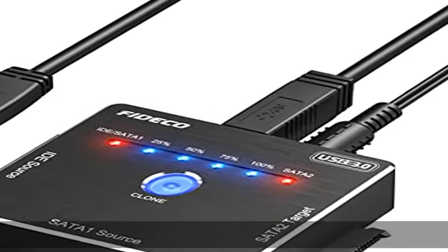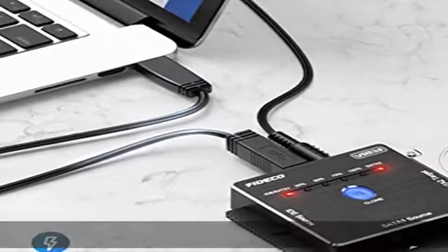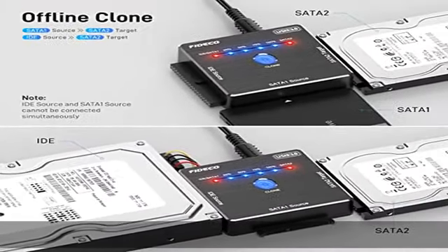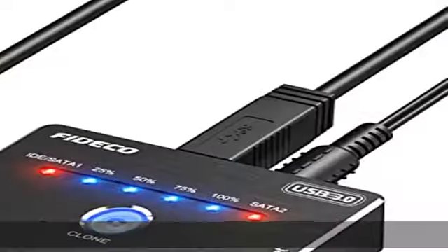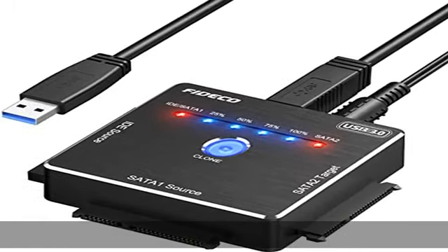About this item: wide compatibility. The FITCO IDE and SATA adapter can support 2.5 or 3.5 inch SATA or IDE hard drives. It can support the simultaneous connection of two HDDs for data transfer — IDE source and SATA 2 target, or SATA 1 source and SATA 2 target. Please note that IDE source and SATA 1 source cannot be connected simultaneously.